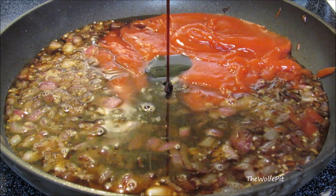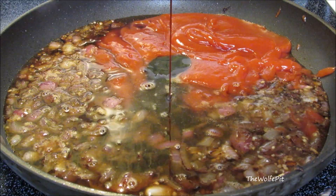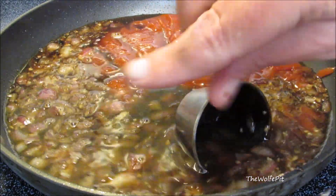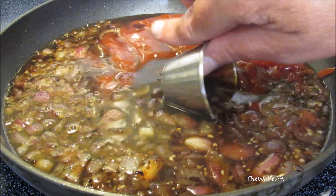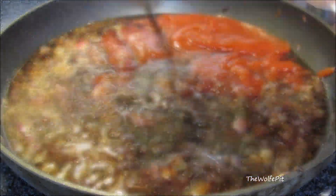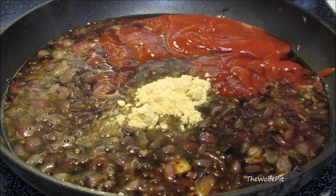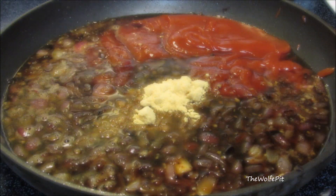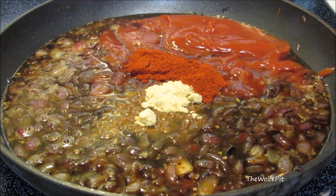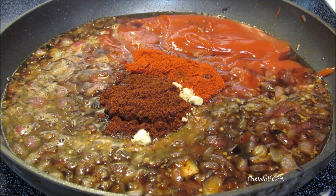Now add molasses, and make sure you rinse the ramekin out with a hot liquid to get it all out — look at me being all frugal with grandma's molasses. Then add dry mustard, smoked paprika, and finally chili powder.